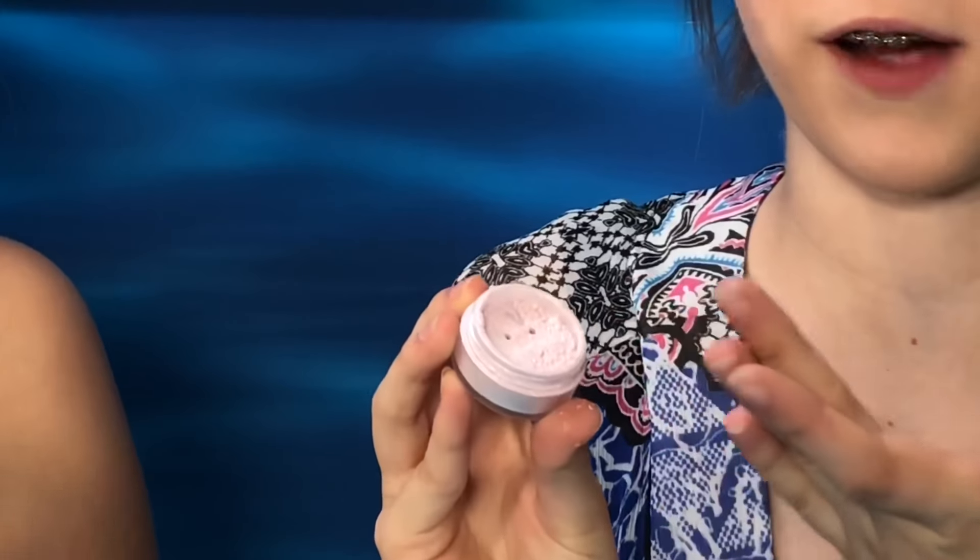Next, you're going to apply a lot of highlighter. I have this holographic shade of highlighter, and let's apply that to our faces.